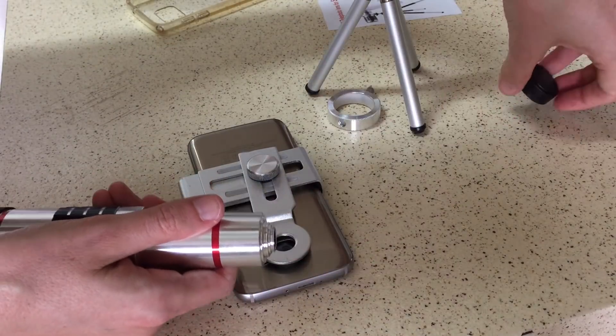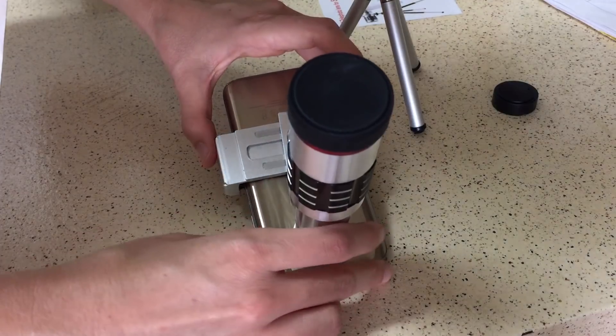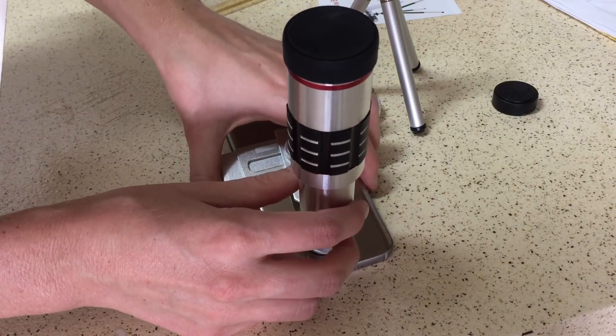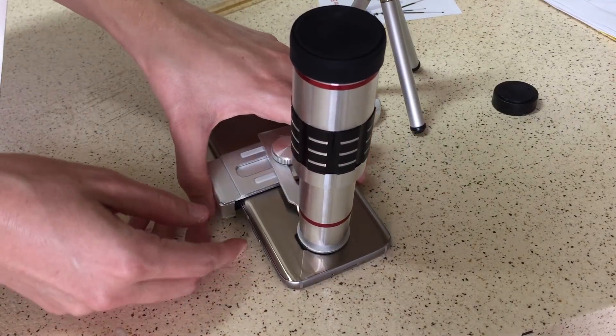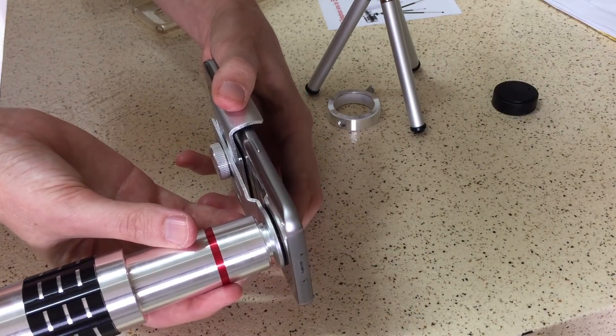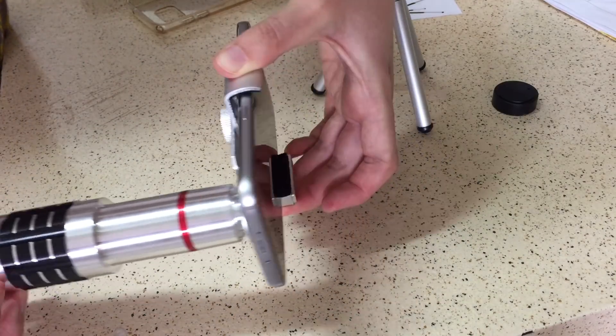Take off the cap, take the threaded end of the lens and screw it into the bracket. At this point you need to be really careful and gentle with the phone because you don't want to disturb the placement of the bracket. As you can see it's very easy to have the phone move out from underneath you, but this is what it looks like once it's attached to the phone.